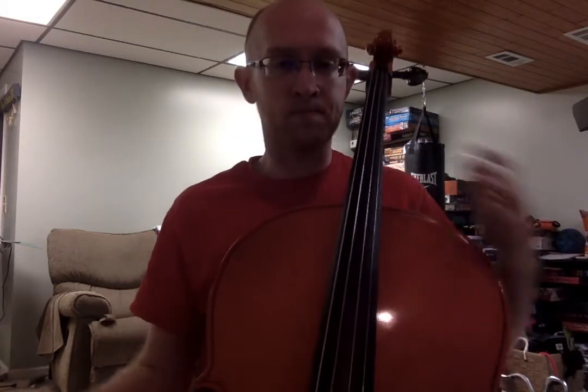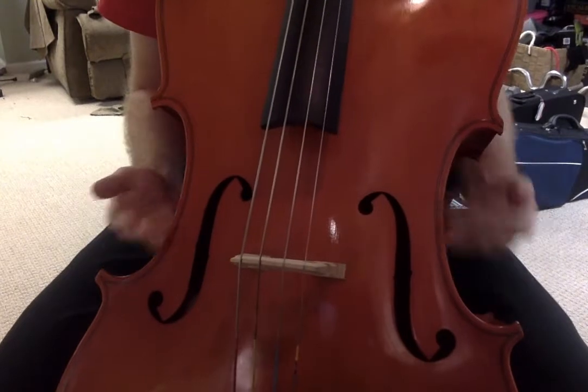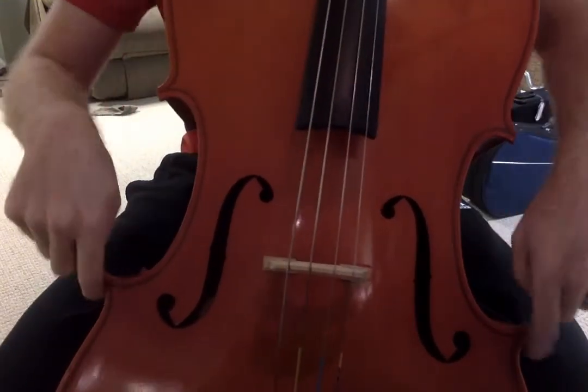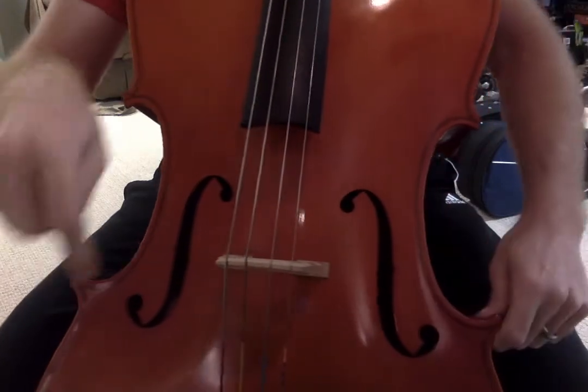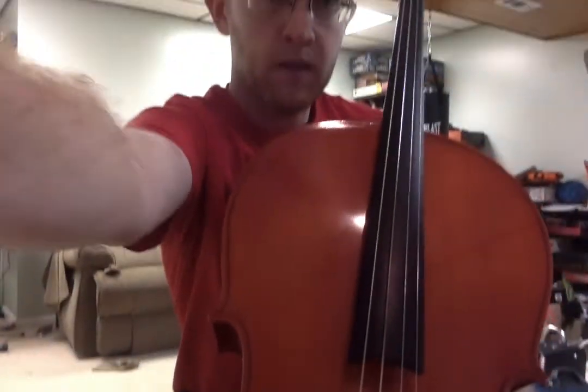The cello is slightly tilted in towards me. My legs are on either side — these are the C bouts, and I'm basically right underneath these, sitting right in the curve there. Once you have this good posture, you can focus on getting a good left hand. If you don't have good posture, the left hand is not going to be right.